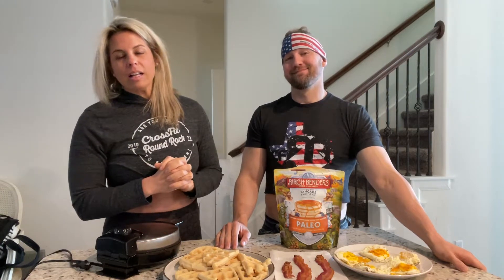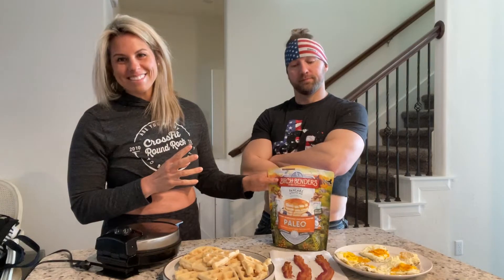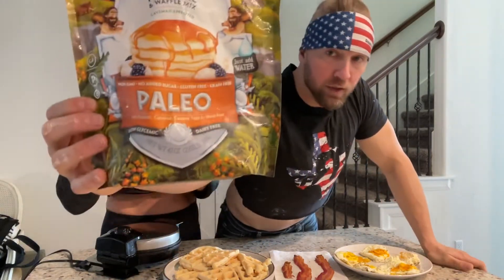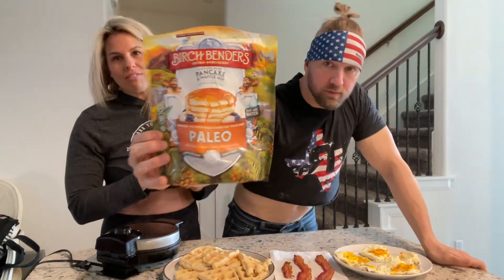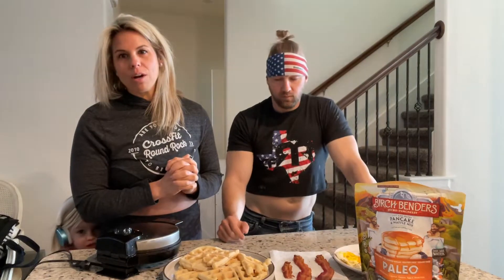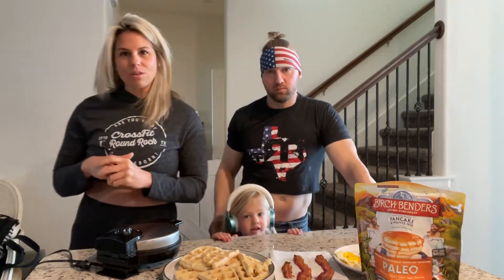Hi guys, welcome to Eat Less Crap with Landon and Adrian Adams. We are excited to share some easy, quick, cleaner items that we make in our home. Today we are making waffles — we're probably gonna make these into a waffle sandwich because we want to make sure we have our protein, fat, and carbs all in one. Usually this is a pretty quick ordeal, but Tristan likes to help us make these, so it's a great family item.